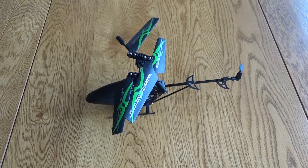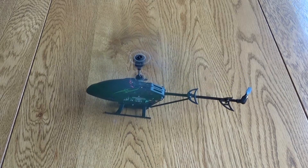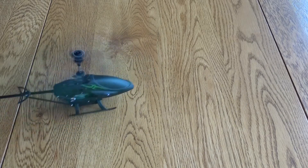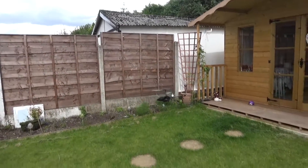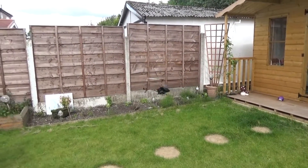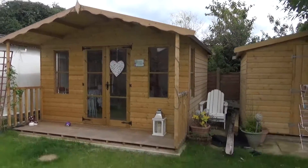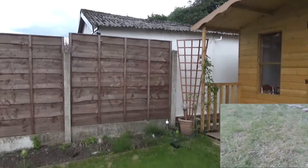You could use this indoors — it's not massive — but I wouldn't recommend it because it's actually quite difficult to control. You have left, right, forwards, and backwards, but you really want outdoor space. You can see here I've got pretty good control of it. I was actually quite pleased I didn't immediately crash it, and you can see it hovers quite nicely, but eventually it will fall to the ground and it does a good job of resisting impact.